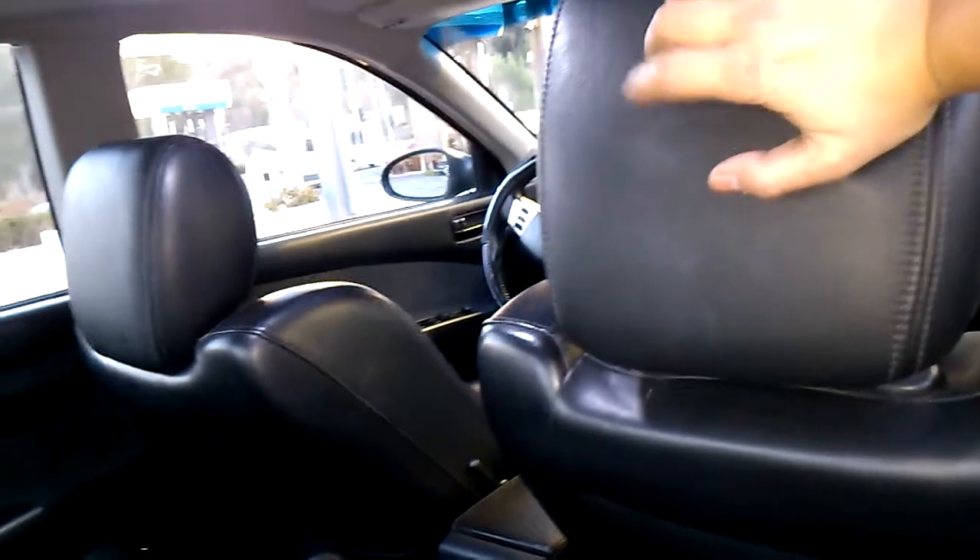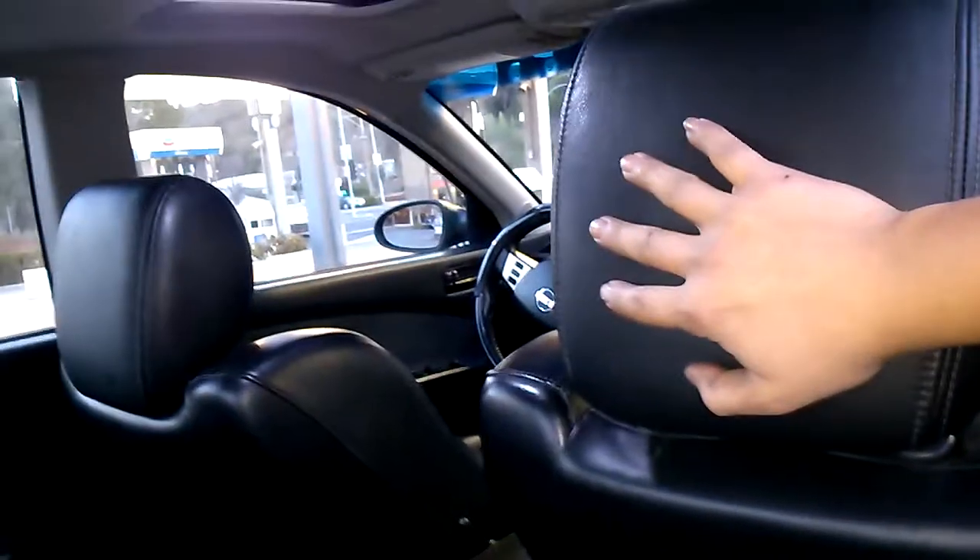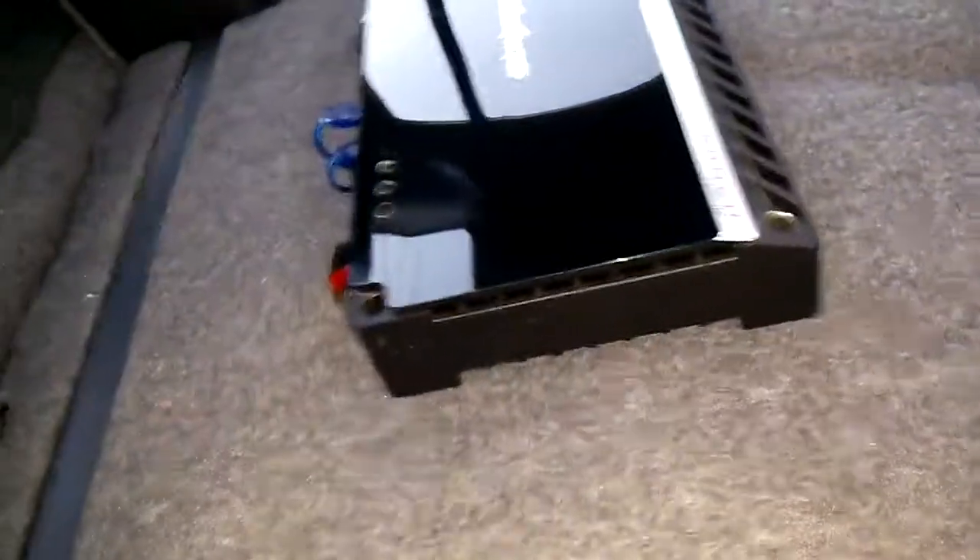I'm also debating whether I should put some TVs back here. I believe they were four by three — I'm not sure. They were some TV brand or something like that, so I'm not sure they're that great of a brand.